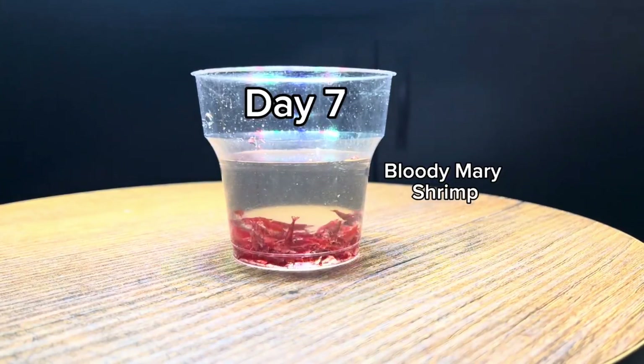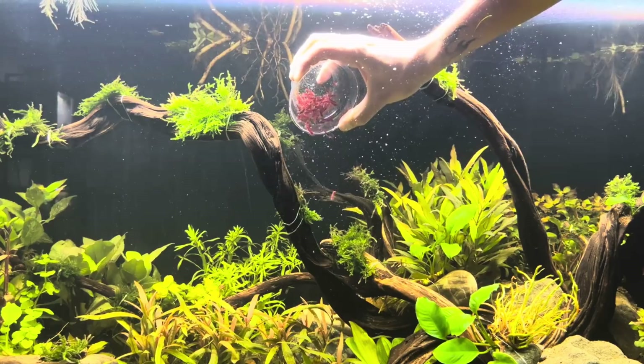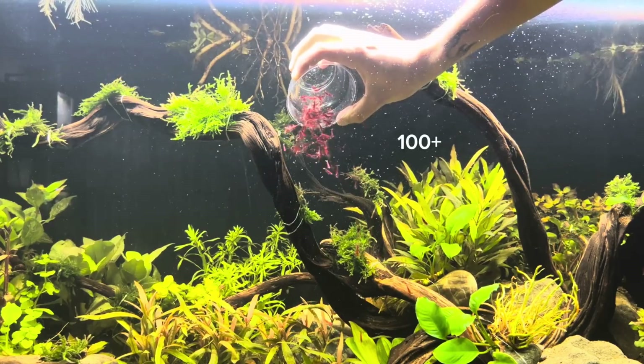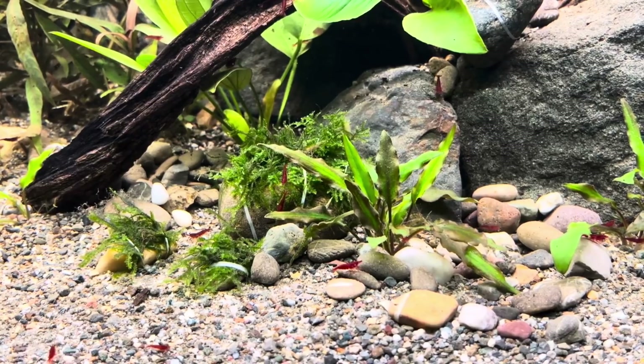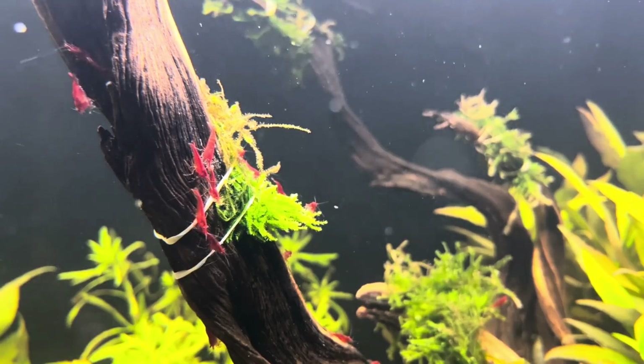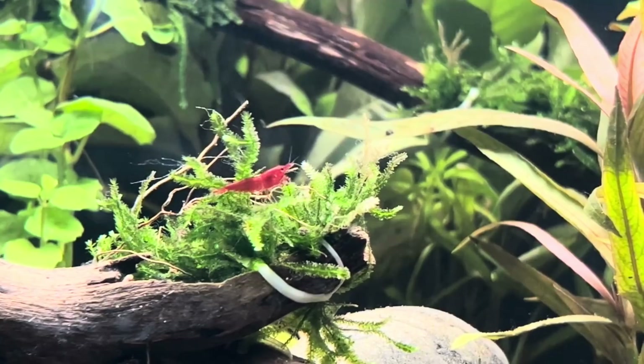At the end of the first week, I introduced over 100 bloody mary shrimp to the ecosystem. These shrimp will help us combat algae and serve as a great food source for our fish, thanks to their rapid reproduction rates. This will also help us control their population growth, just like in nature.